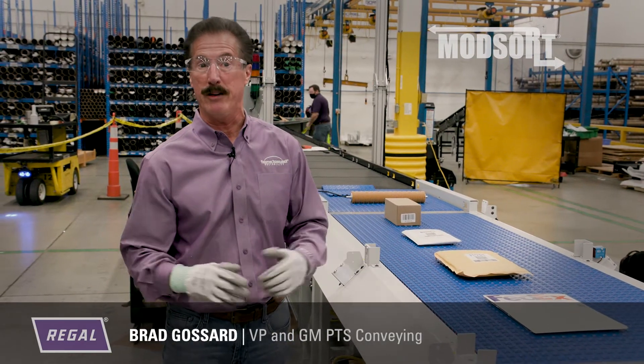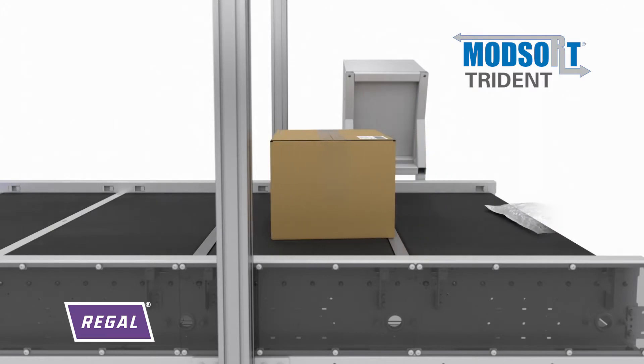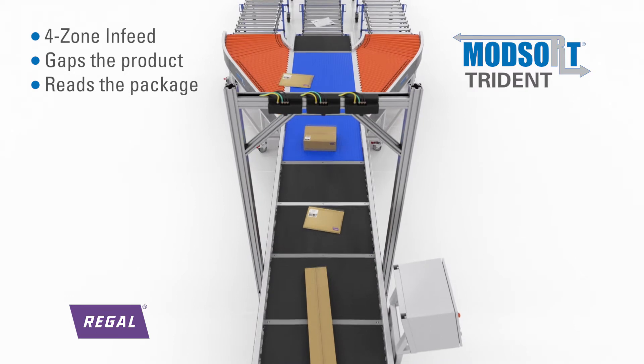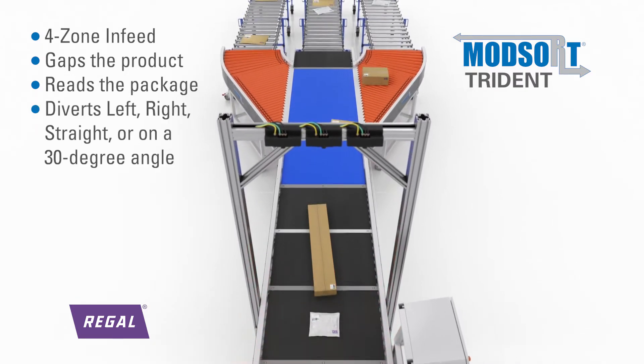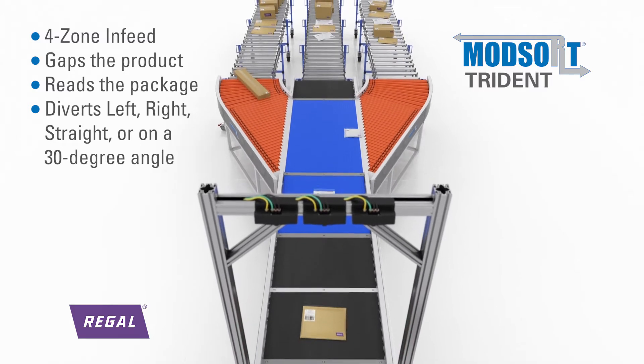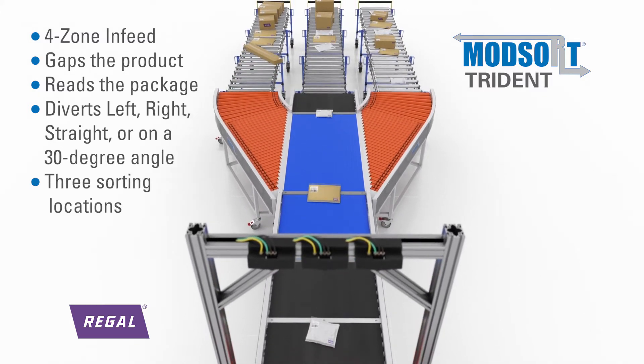Things like returns management. The Modsort Trident has a four-zone in-feed that gaps the product, reads the package, and sends it down the belt where it diverts either left, right, straight, or on a 30-degree angle to three sorting locations.